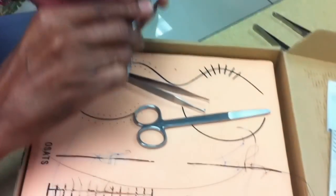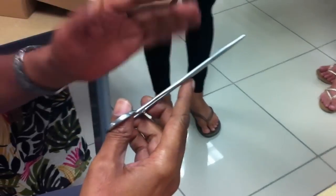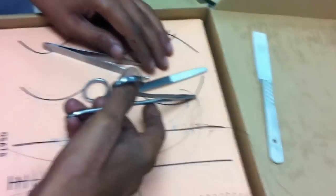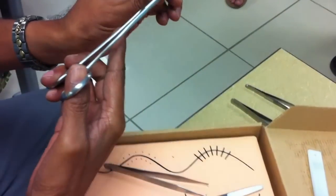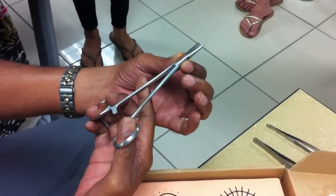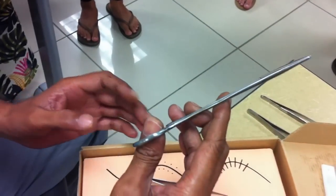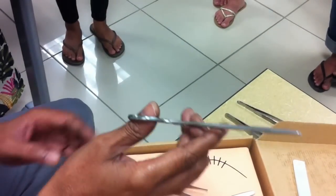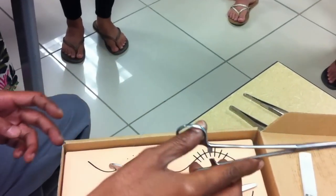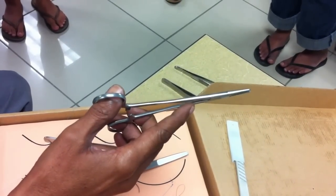The next instrument is the needle holder. It's called a needle holder for a simple reason: it holds a needle between its jaws. These are the jaws of the needle holder. This is the fulcrum, called the box type of joint. These are the limbs and these are the two handles of the needle holder. To hold it: the ring finger goes through the lower loop, the thumb through the upper loop, the middle finger gives support from below, and the index finger controls it from the side.